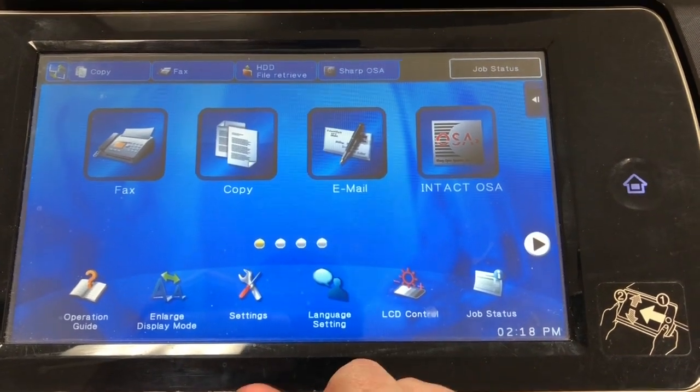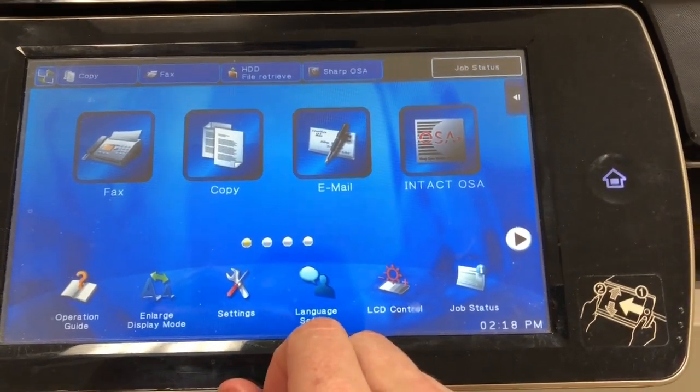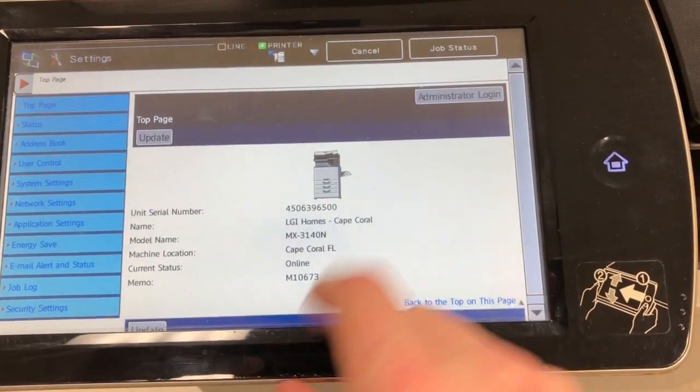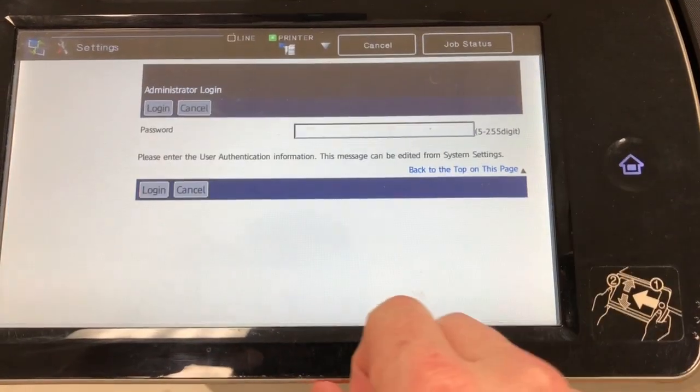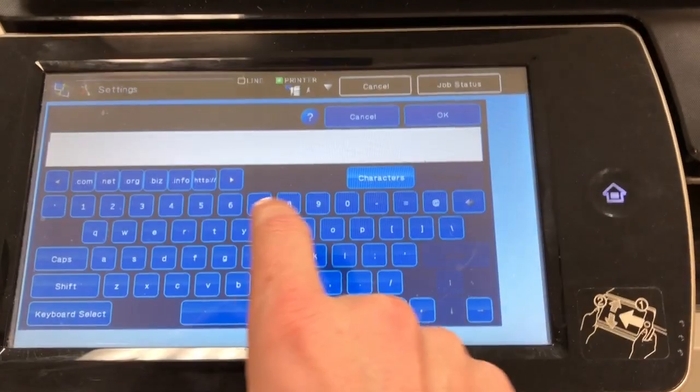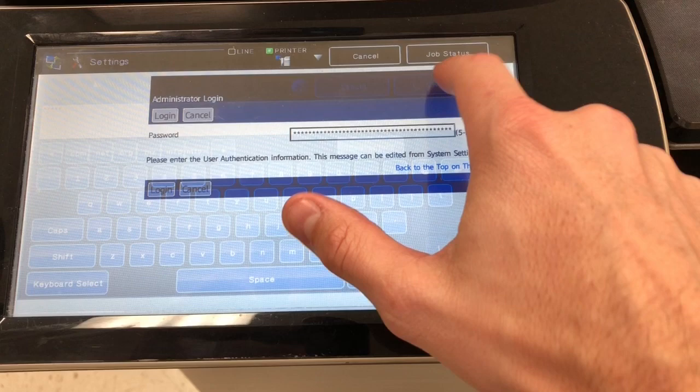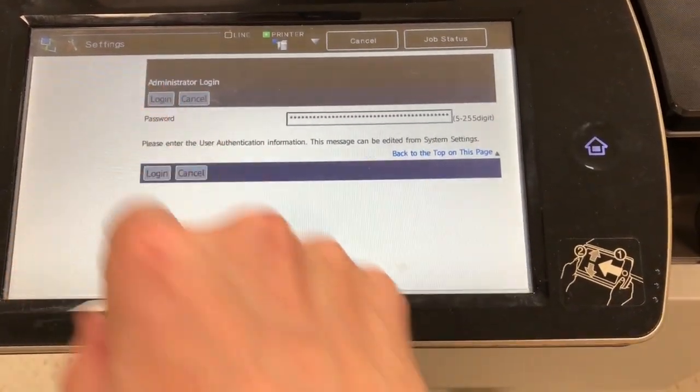Here's a quick tutorial on how to enable the wireless network card on your Sharp copier. Touch Settings, and then you want to log in as administrator. The admin password by default is admin, A-D-M-I-N. Touch OK, touch log in.